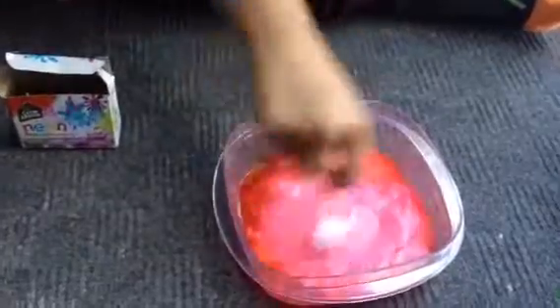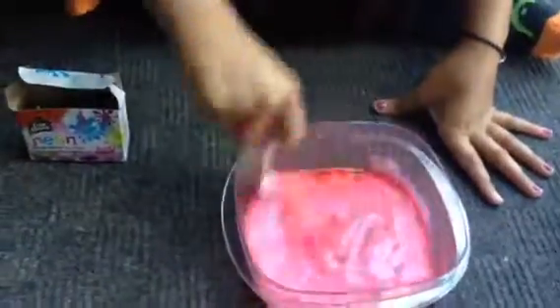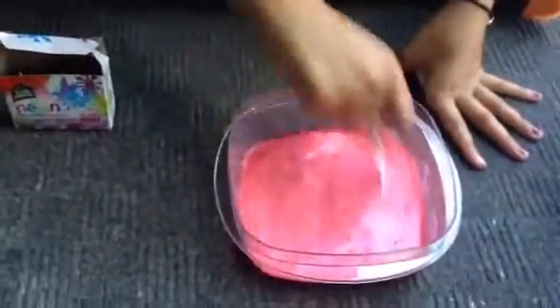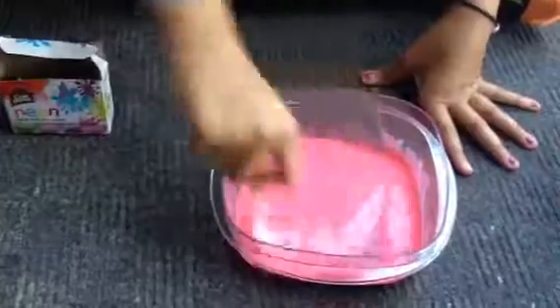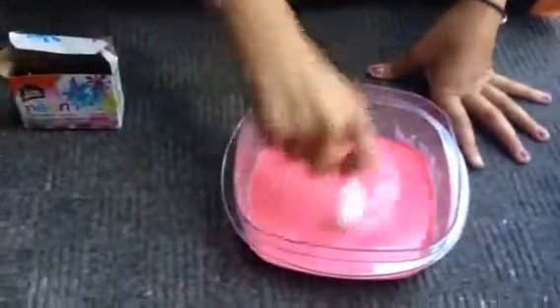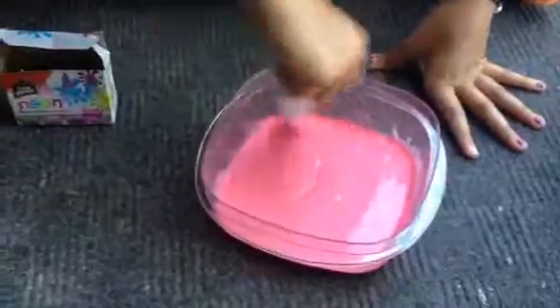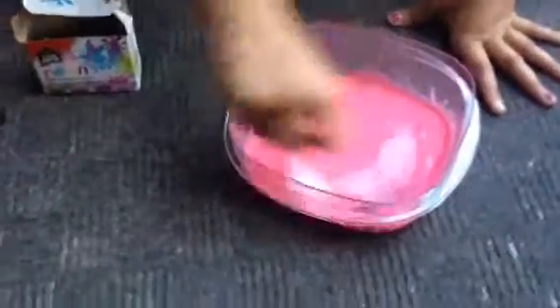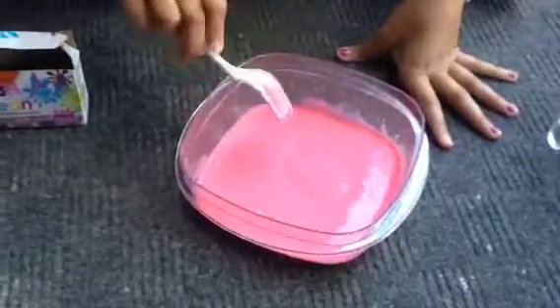You want to stop stirring until your color is pure pink. As you can see, there is a little bit of white and red, so I'm just going to stir a little bit more. If you want your color to be a little bit marble-ish, I wouldn't suggest doing that because it's not going to look too nice. I'm almost done — it takes no time. Okay, now I'm finished.